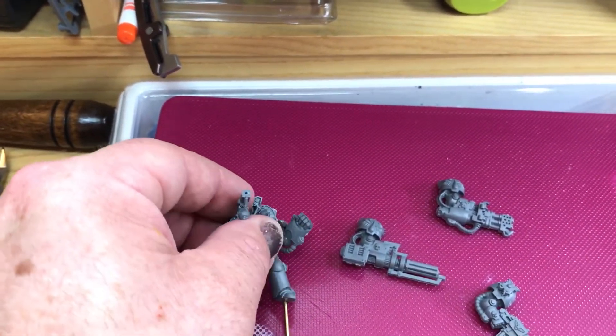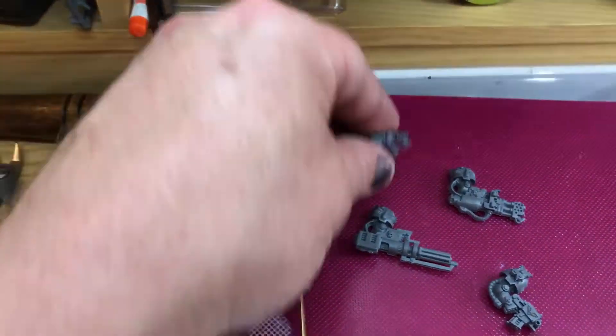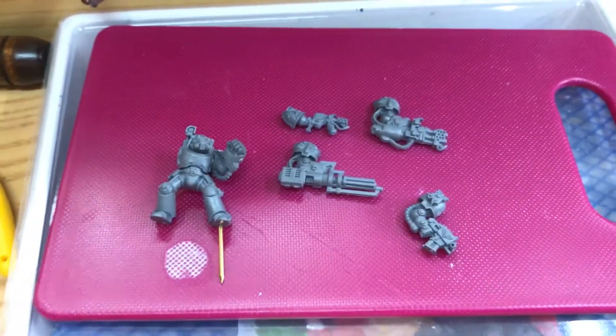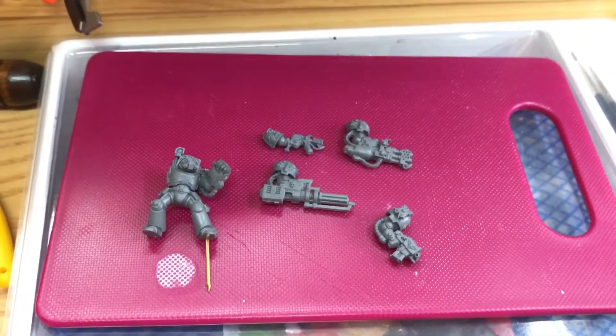Funny. So all the weapons will be interchangeable if the client wants to use hand flamers with the terminator. Okay, so this is a very quick two-minute-fifty update today because it's too hot to do anything else. Cheers, bye.